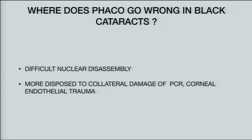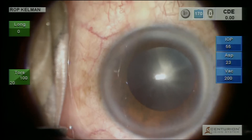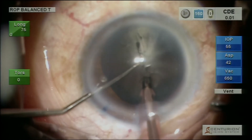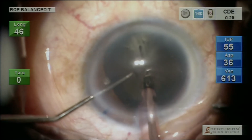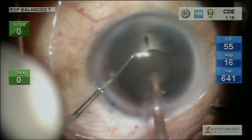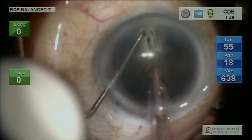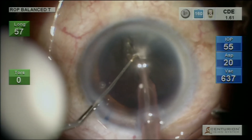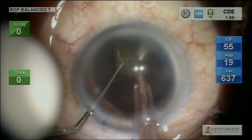So where does phaco go wrong in black cataracts? Because there's difficult nuclear disassembly, more disposed to collateral damage of PCR, corneal endothelial trauma — all these things. Let's see this video. This is a jet black cataract for all purposes. What are the things which need to be done? Longitudinal phaco, deep into it. And the first problem was creating initial cleavage planes.